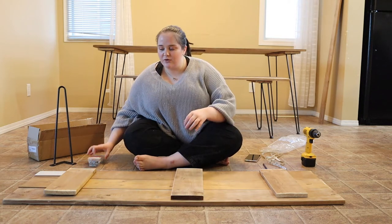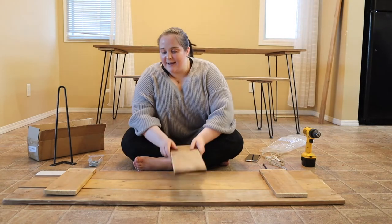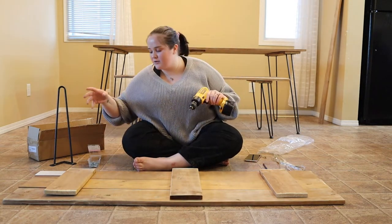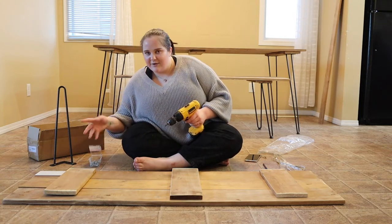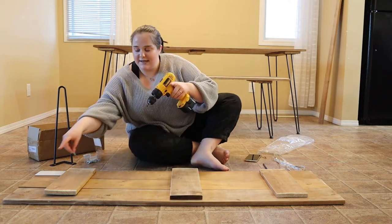I'm going to be using one and a half inch screws and I'm just screwing both of the outside boards, then we'll screw the center piece in last. You're definitely going to need a drill — I was using a hand screwdriver yesterday and it really was not good. My hands hurt, so let's go ahead and screw these in.